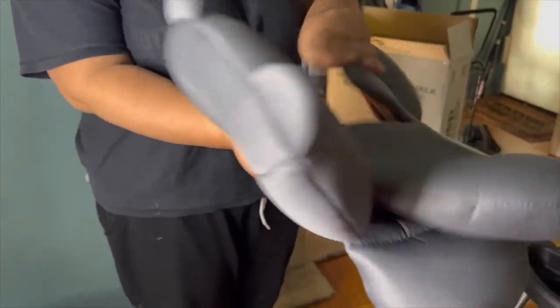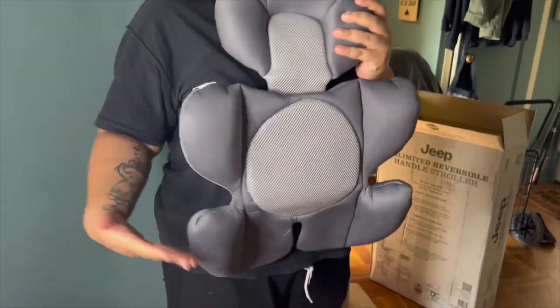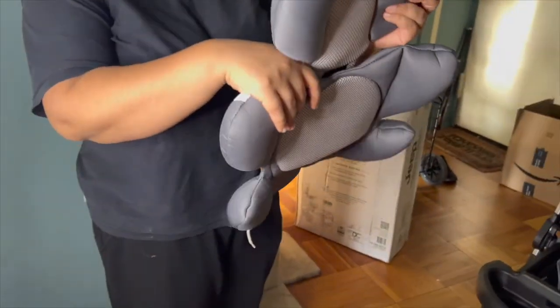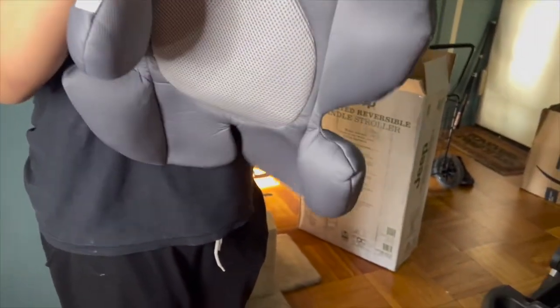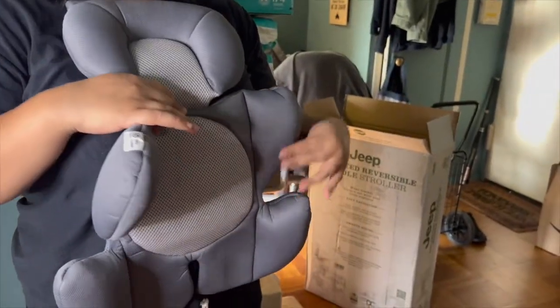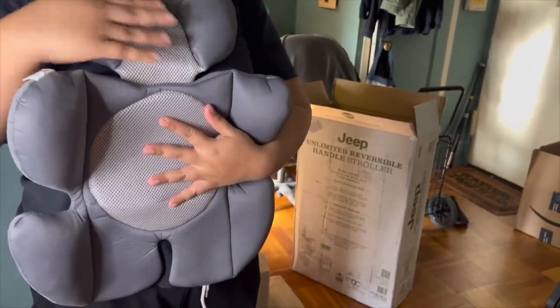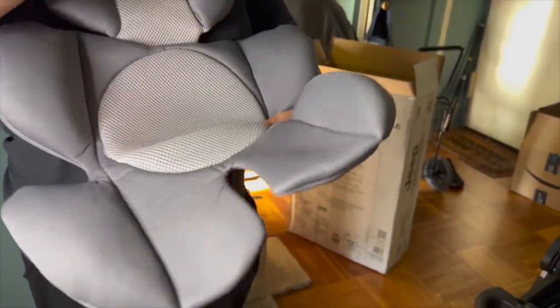I also wanted to mention that if you need an infant insert, I will link one in the description below. I actually use this for my son who's two months old — he cannot hold his head up on his own, and this infant insert works in the Jeep. It is very comfortable, breathable, and he loves it. It also works well with the five-point harness.